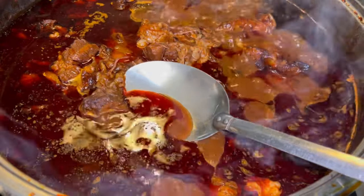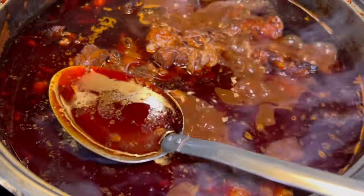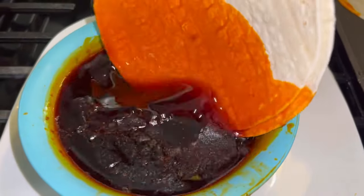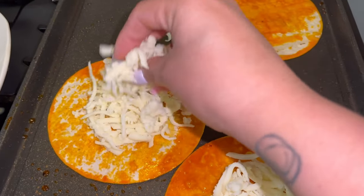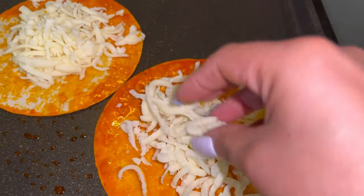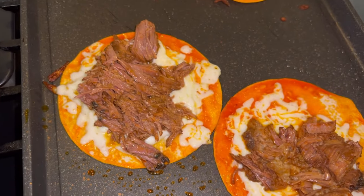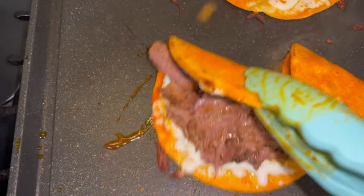After four hours the birria should be ready, and now we're just going to skim all the fat so we can use it to make our quesabirria tacos. The meat should be super tender. This is why I skim the fat — when we make quesabirria tacos I like to dip the tortillas in the fat. Then you add your cheese and your carnita and close them up.